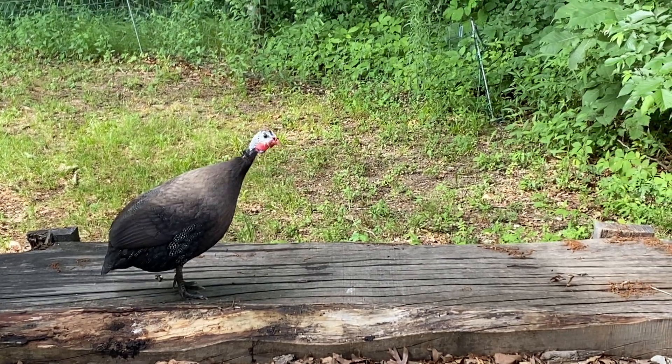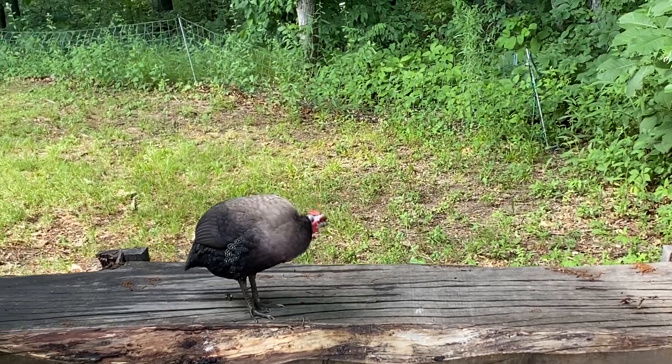If you can hear the peeping behind me, that is actually our guineas. Whenever I'm doing something in the garden they come to investigate, so if you're more interested in having guinea fowl in your garden, we do have a video on raising them which you can click on here.